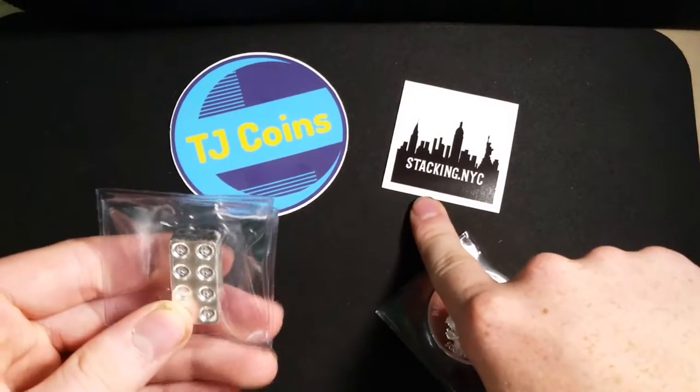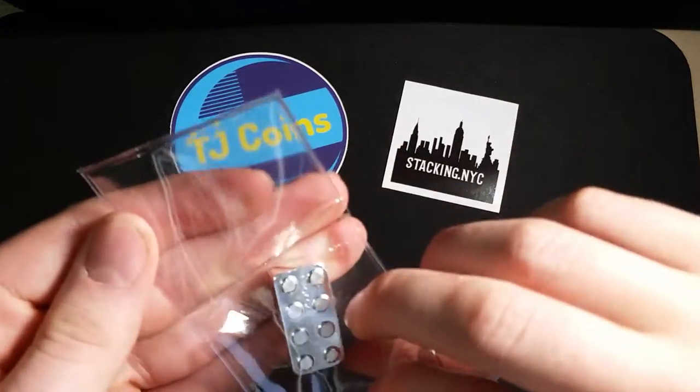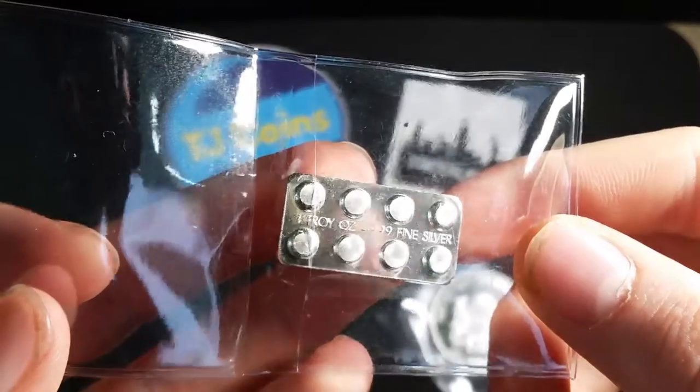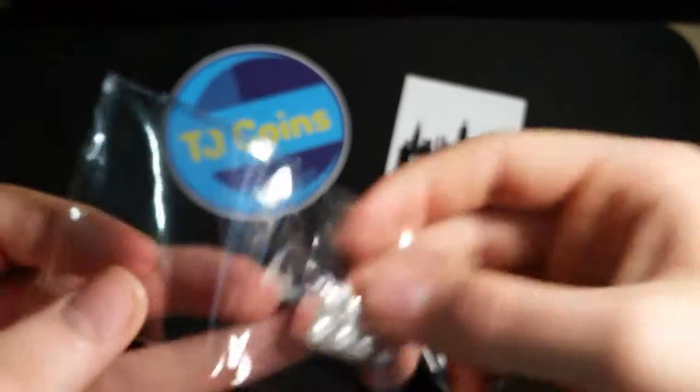I bought this off of Instagram from stacking.nyc. Wow, look at this piece right here. This is a one-ounce Troy fine silver Lego piece.